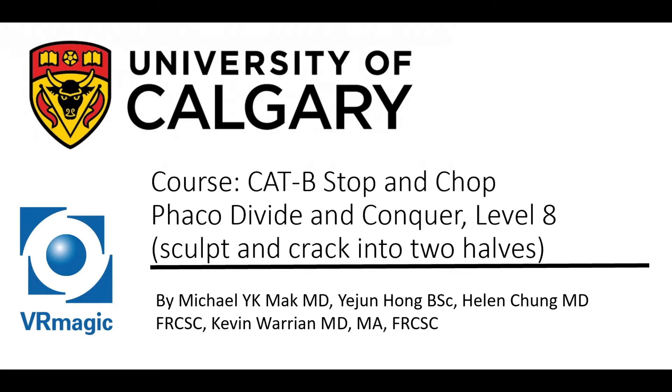Hello, my name is Dr. Michael Mack. I'm one of the residents here at the University of Calgary, here to explain to you Cataract B Stop and Chop FACO Divide and Conquer Level 8 — Sculpt and Crack into Two Halves.